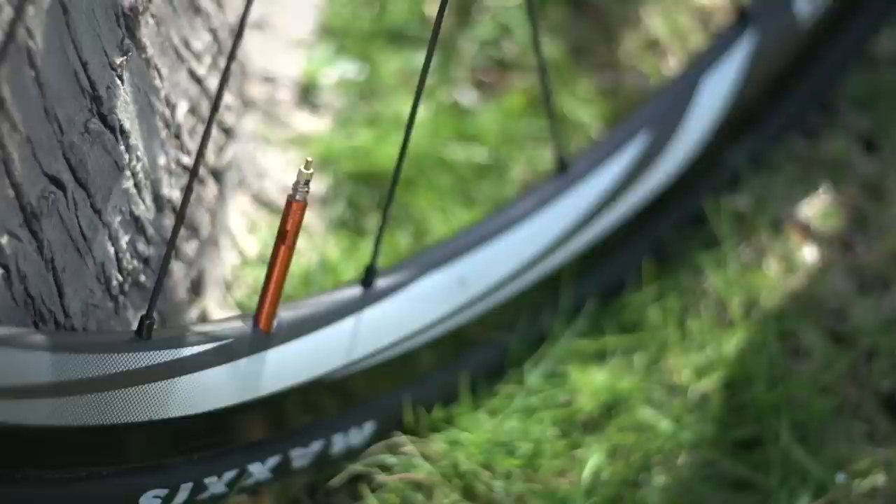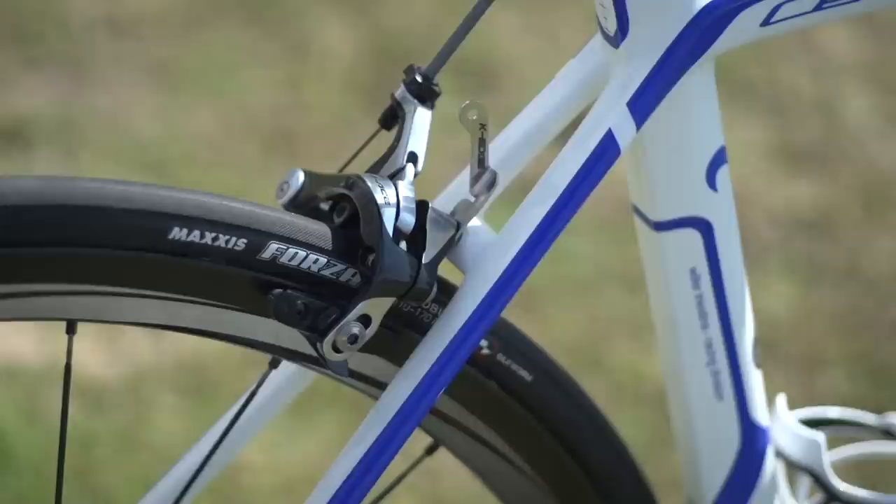Bracovic is using Shimano Dura-Ace C35 tubular wheels that are shod with Maxxis tubular tyres. Maxxis aren't a brand that you see very often in Europe, but they're very popular in America.